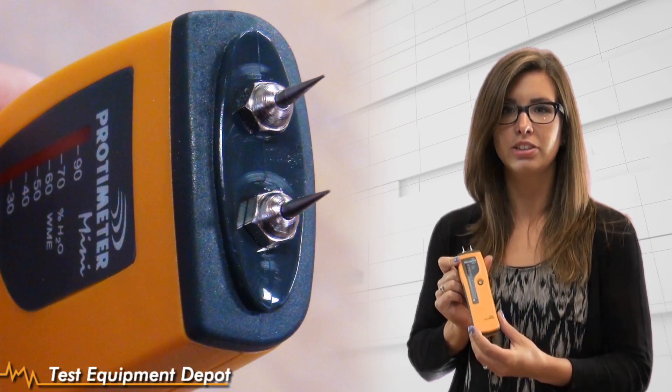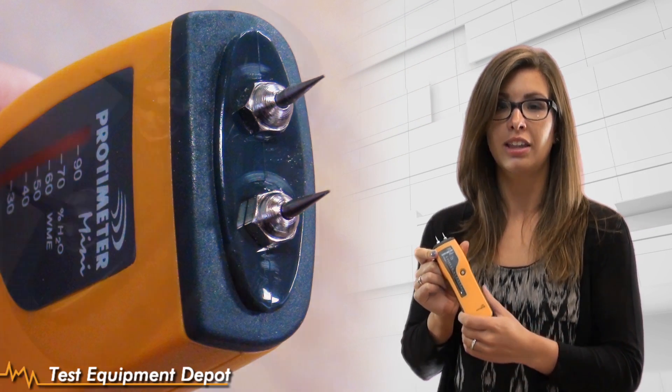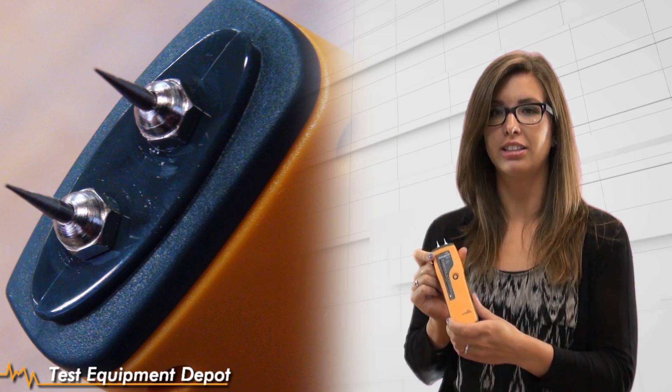Today I want to talk to you about our GE Protometer Mini Moisture Meter. This is a pin-type moisture meter. Take the cap off here and you'll see the pins. Pins are the most accurate and repeatable form of measurement, so this is the kind of technology you want to use for all your record keeping for moisture content.